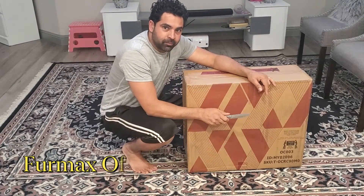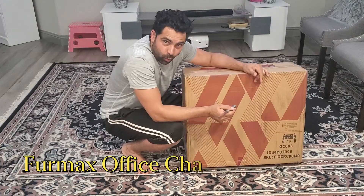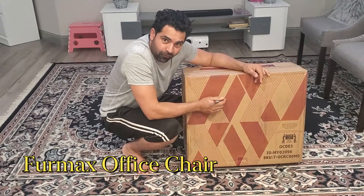Hey, what's up everyone? This is Biljian from JK. Welcome to my channel. In this video, we are going to unbox and assemble an office chair.